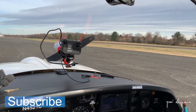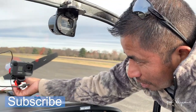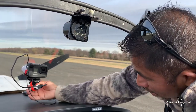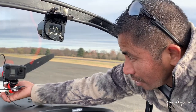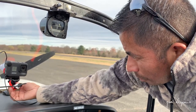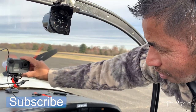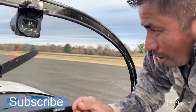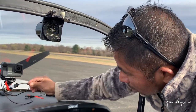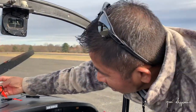Hey everyone, Jose Gregorio here. Today I'm testing this suction cup from Joby Tripods and all these flexible accessories. I'm here with my friend David Dubeck and we're going to test how good this suction cup holds up. This is the first time I'm using them and we'll see how it goes, right Dave? Sounds like a plan, man.